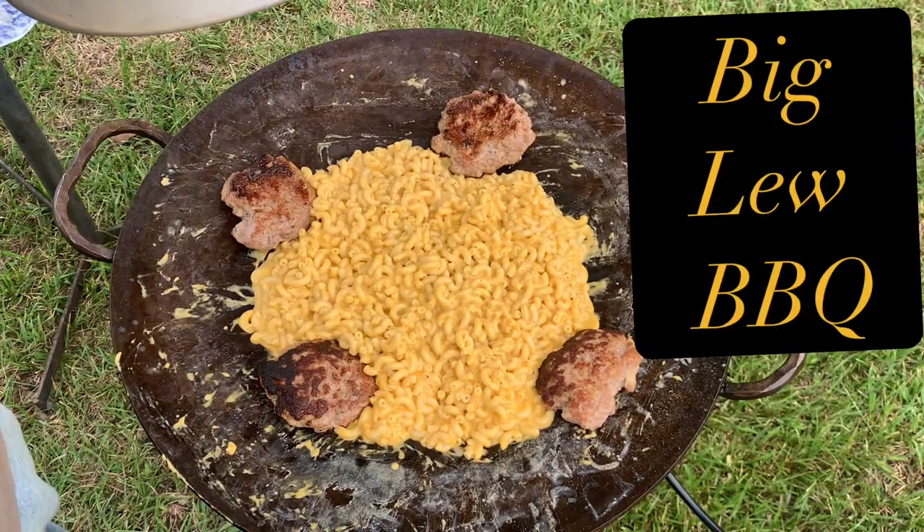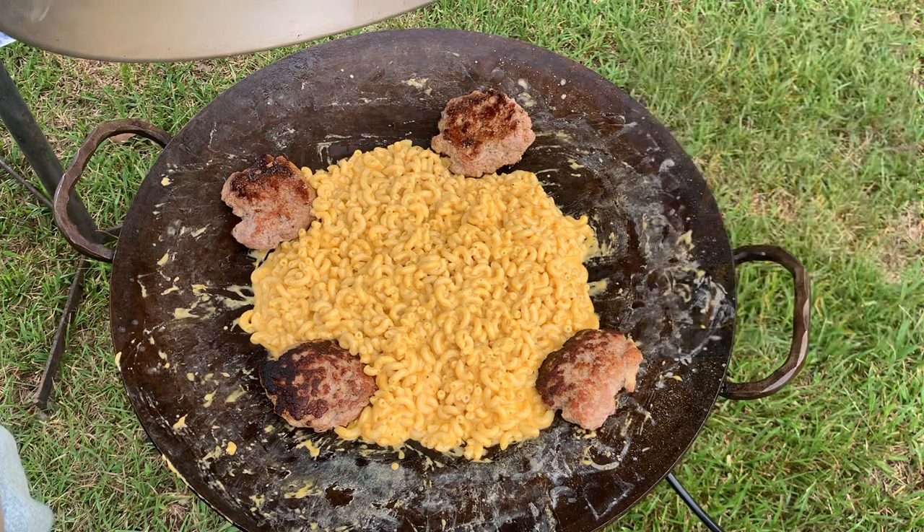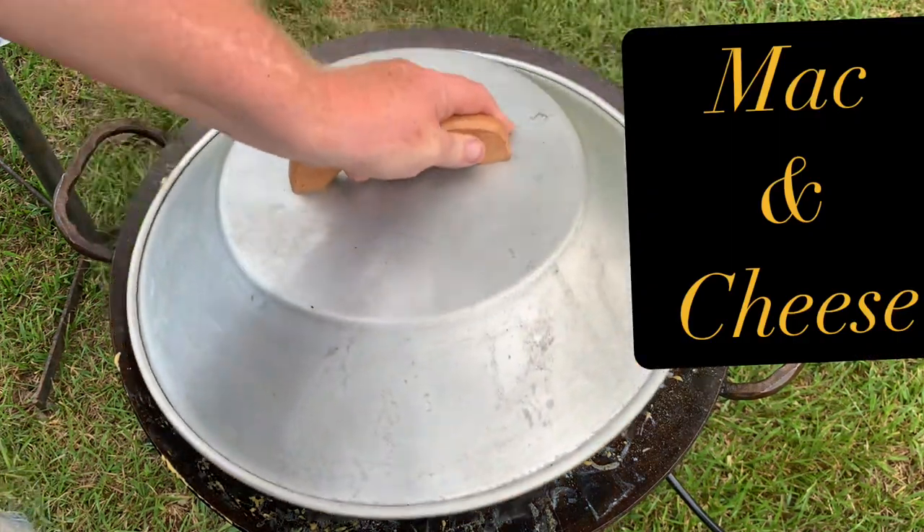Hey, you're watching Big Blue Barbecue and other things. I'm Big Blue, and we're going to make macaroni and cheese in the cowboy wok, the discata, the plow disc. It's made out of a plow disc with handles welded on by the fine folks at Southwest Disc — that's where I bought mine. You can buy yours from there too. I don't have a discount code; Jack's Drinkwater does, but I don't.